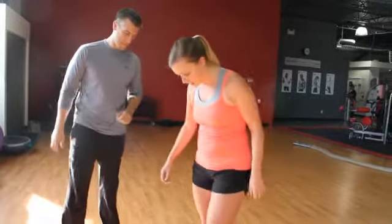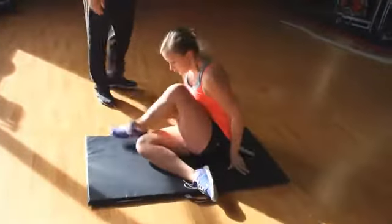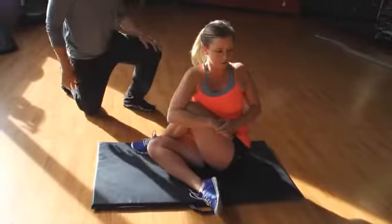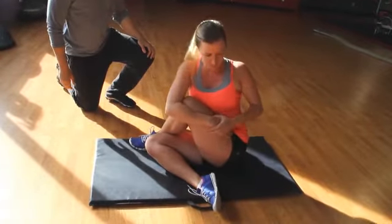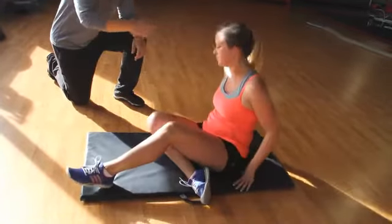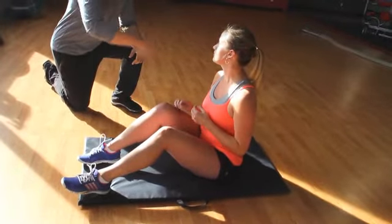Next, the first glute stretch. Cross one foot over the knee and turn and pull back across. You'll feel this through your back as well, but mostly it helps loosen up the glute. Every time you see her doing this, notice a nice tall posture — that's a correction to work on as well.